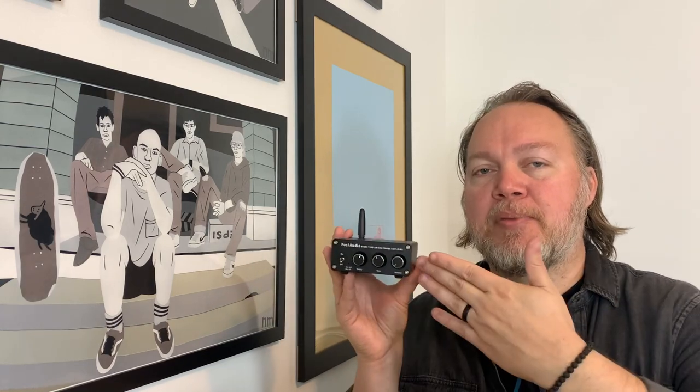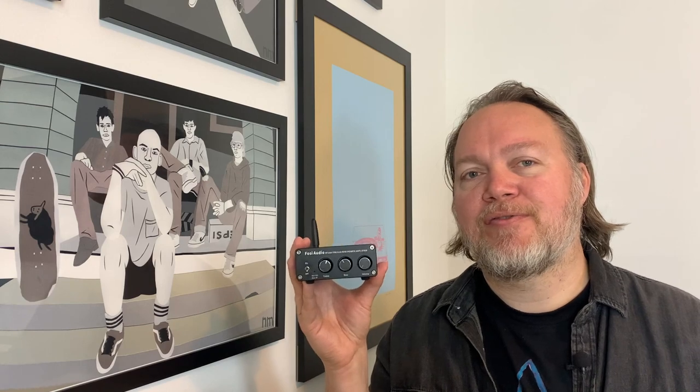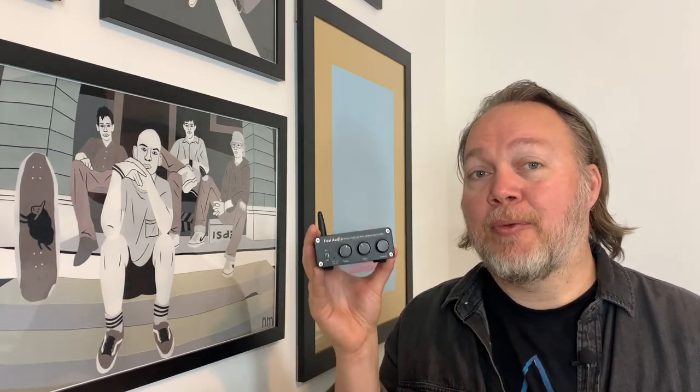I know it sounds vain, but this just wouldn't be exciting for me to display at home. I don't think anyone's going to come in and say, "Wow, look at that great looking amplifier." If anything, they may say, "What is that weird little thing down there?" They might find it interesting that the sound being produced is coming from such a small amplifier. But I'm not posting photos of this on Instagram bragging about how it looks. I know I can't expect much for just $80, but to me, it's just kind of boring looking.